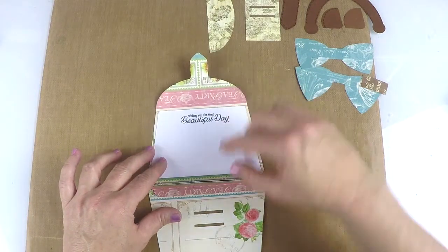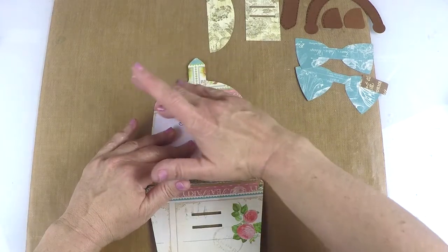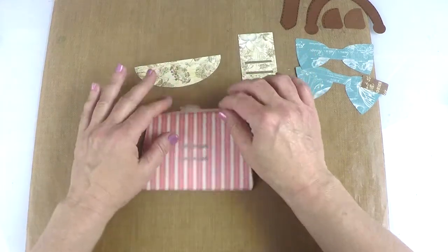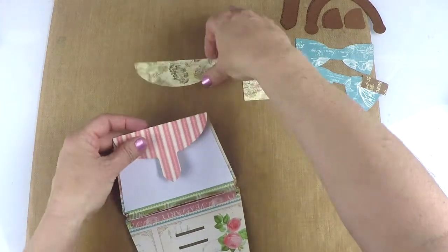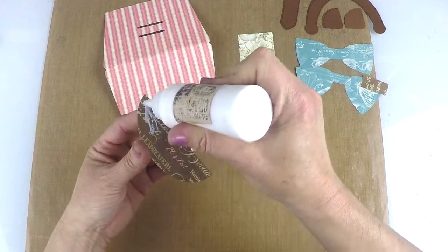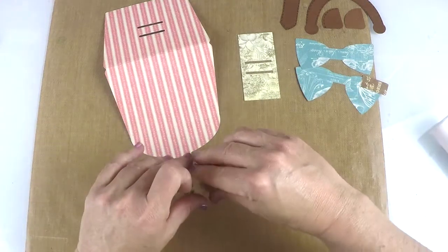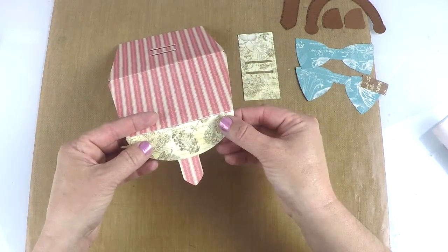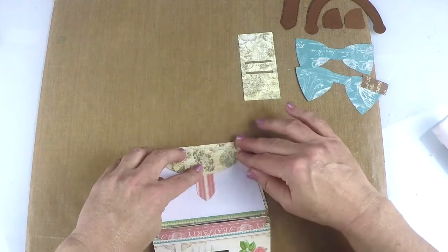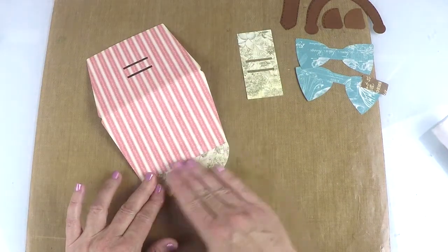I like to do this piece second to cover up the mechanism itself — I think it looks nicer that way, it gives it a really clean look. Alright, now we're going to move to the outside. You've got these overlay pieces here, so we're going to take those and make sure that we have it the right way. This piece is going to go right on here and you can see it fits perfectly. I'm just going to add a little glue to that, fold it over to make sure I get it right on the edge, and once I do that I can really smooth it out.